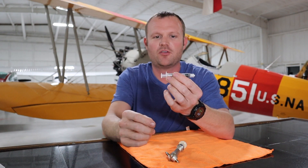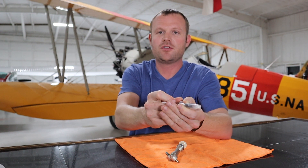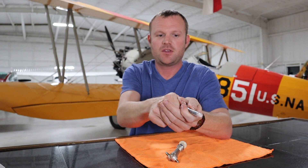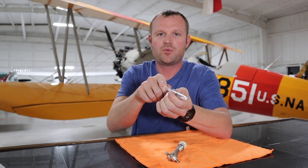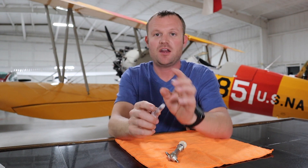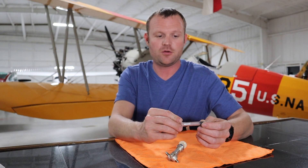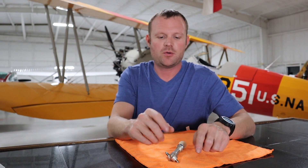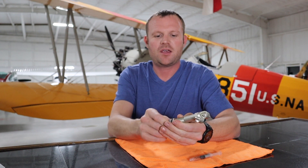So what does the fuel primer do? It acts just like a syringe — I've got a little baby syringe here. When you pull the primer back, it fills that cavity full of fuel. When you push it forward, it pushes fuel into the engine, either directly into the cylinders or into the intake manifold, so when you start the engine there's more fuel initially to help fire it and get it going.